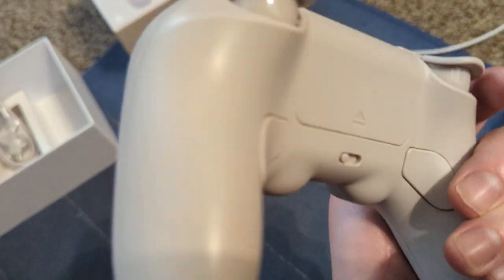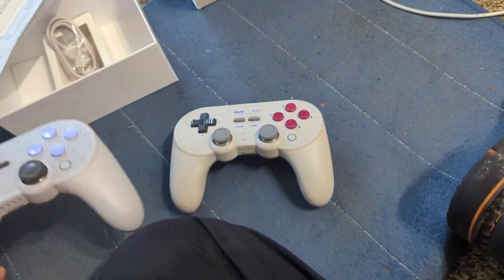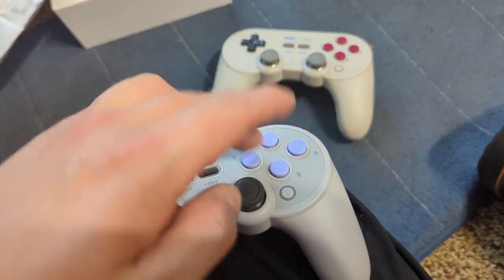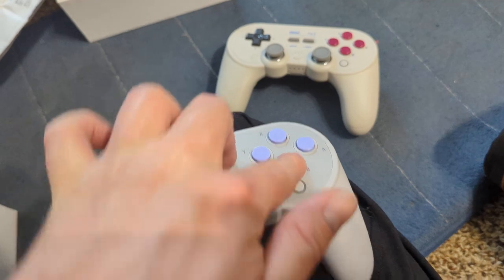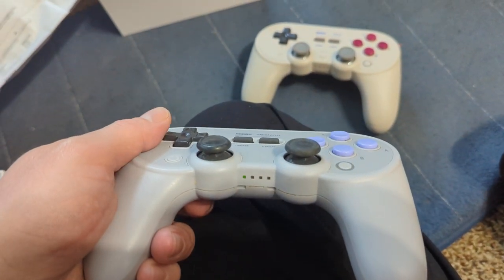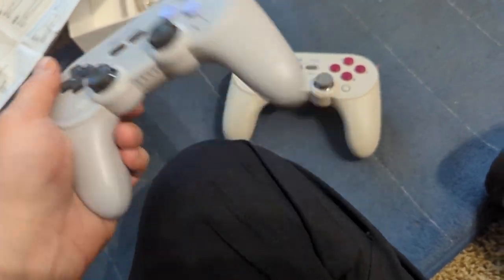Now it's all on a physical switch which is nice, because you can kind of remember the old way — I believe if you hold Y and press Start it goes into Bluetooth mode, and that's what I use to connect to my Super Nintendo 8BitDo plug-in thing.